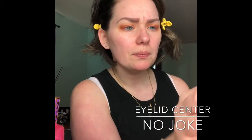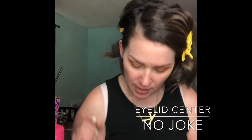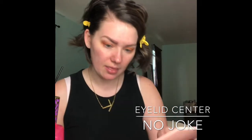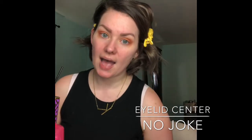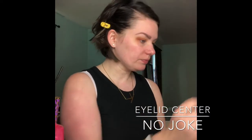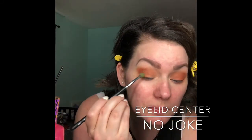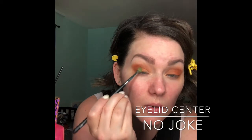Now I'm going to go in with this tiny little shader brush — this is the M506 — and I am going to take the matte yellow. It's called No Joke; it's like the same color as these clips. Tap that off really good, and then we're going to go in with this kind of in the middle of the eyelid.